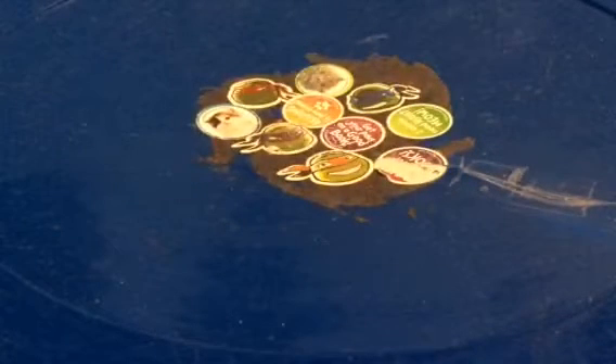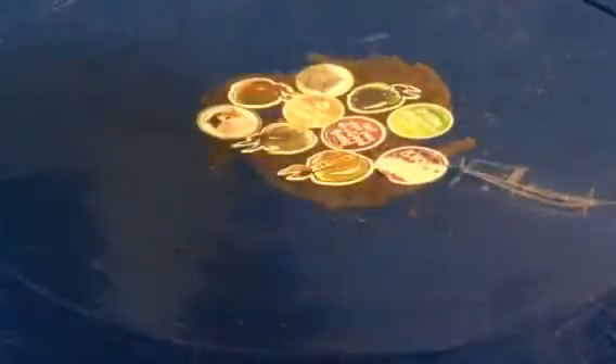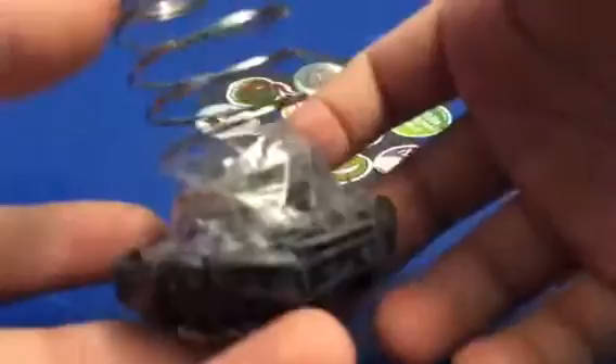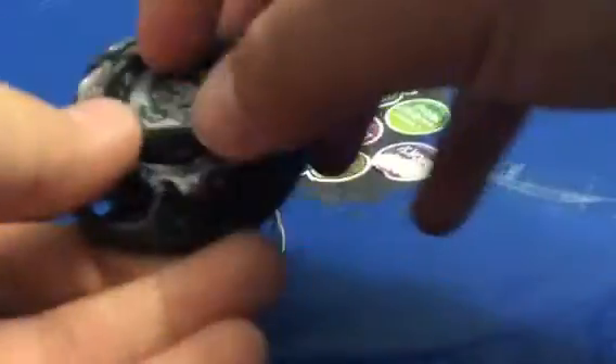I'm going to be showing you my first ever modification to Beyblade. Here it is. I put a giant spring here that I found from this music thing — because it was already broken, I took it out, taped it to the AD145, and grabbed it.